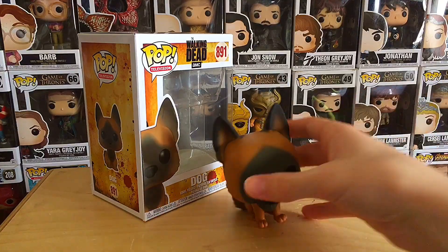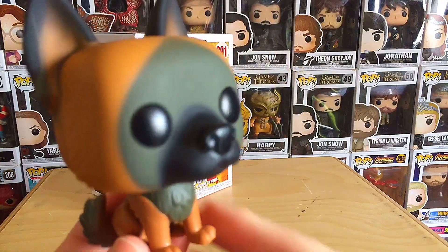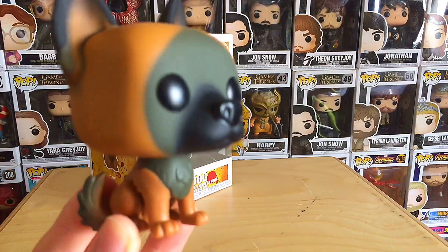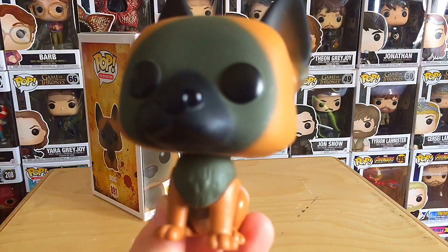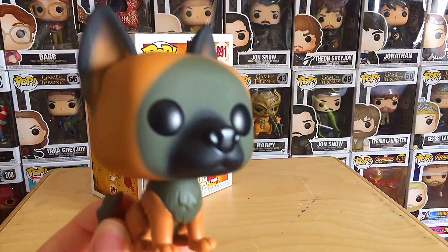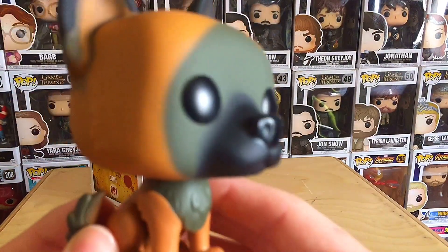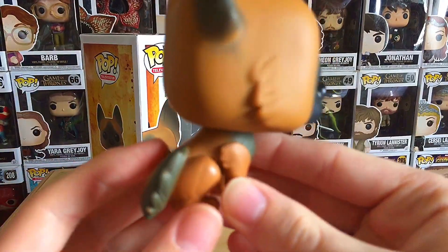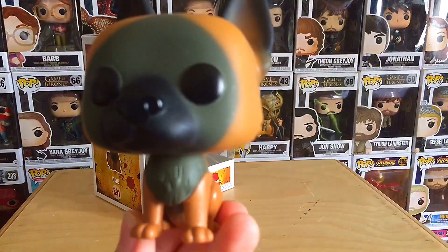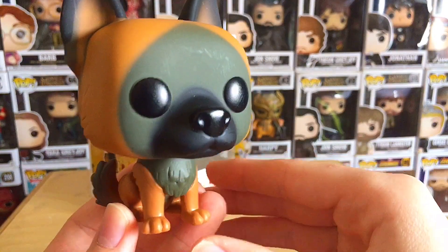Okay guys, so there he is out of the box and ready to review. Really, really cool Funko Pop — I like this one a lot. I think this is probably one of their best ones that they've done recently. Just look how well done this is. For a dog, this is no ordinary dog — it's the most badass dog on TV. This is a cool Funko Pop, I think they pretty much nailed this one. There's nothing wrong with this pop — it's honestly perfect. If you can find this guys, buy it, because you will not be disappointed.